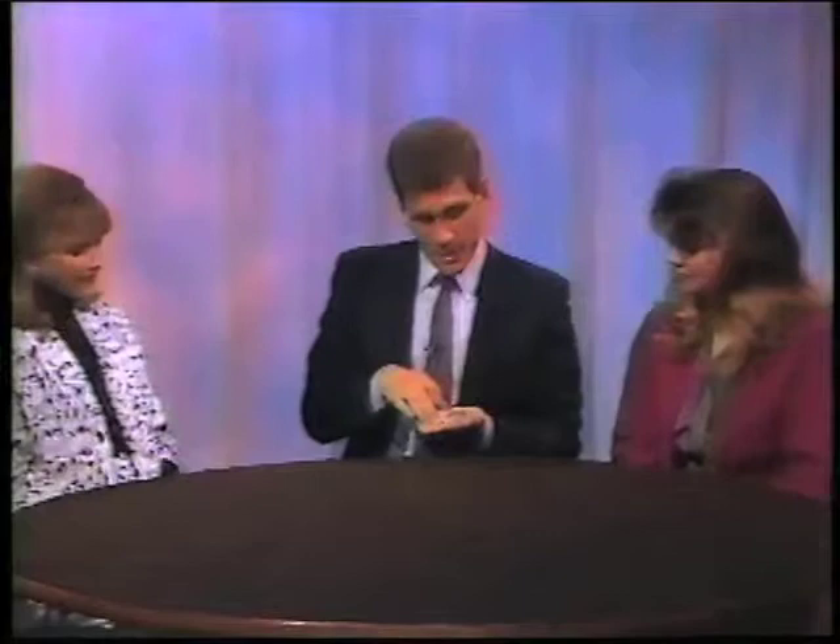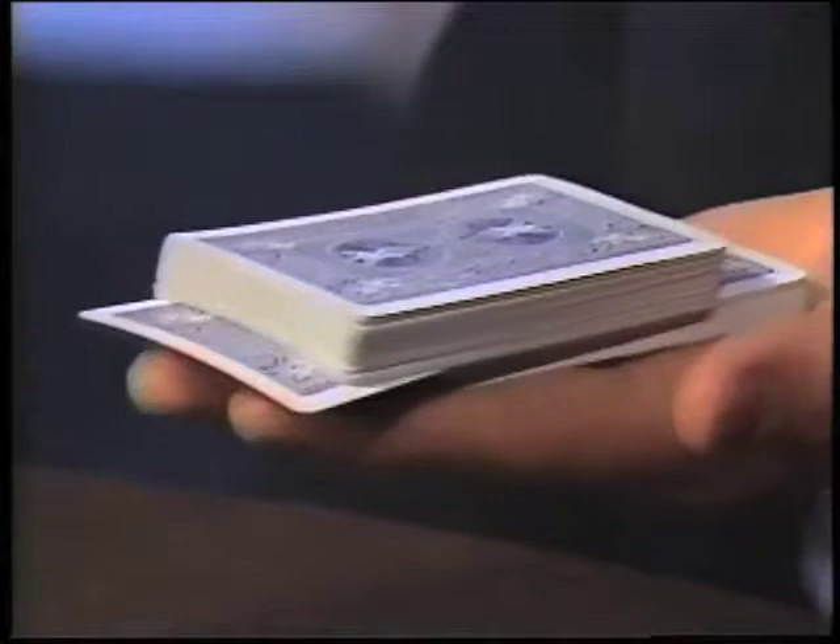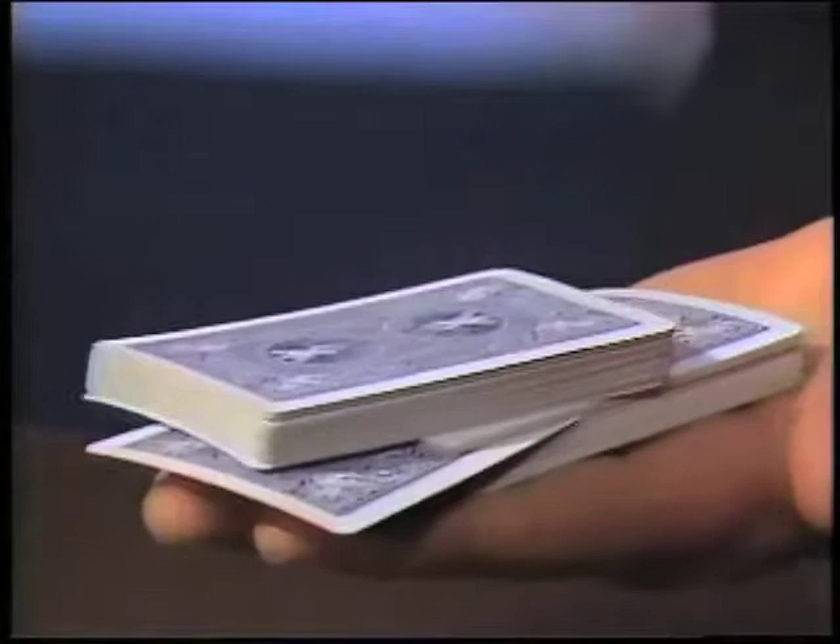So I riffle through the bottom half. Say stop wherever you like. What this does is it pushes the monofilament to the back of the deck. Please say stop wherever you like. Put your card in — and that pushes the monofilament all the way to the back of the deck. By moving my hand very slowly forward, the thread tightens, the monofilament tightens, forcing the two cards out of the deck in a very magical way.